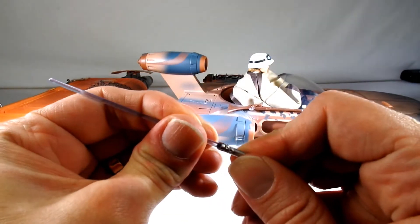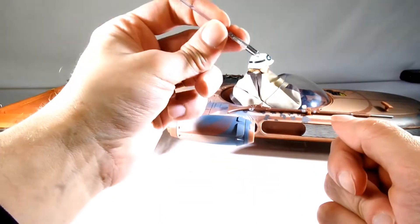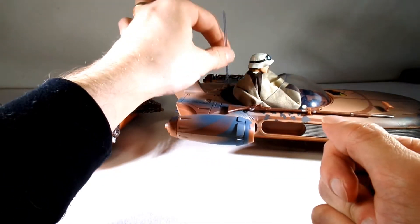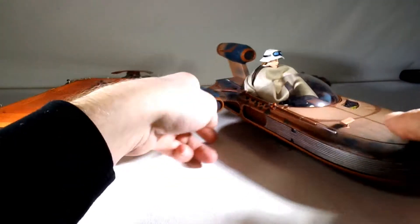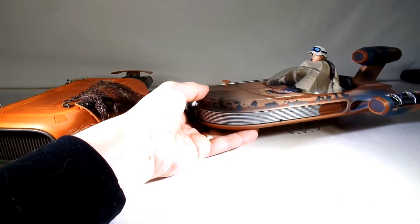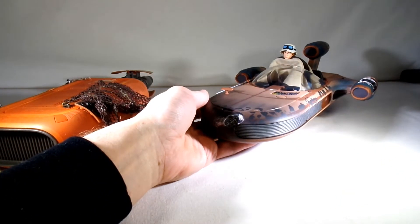He also comes with a lightsaber. The blade doesn't come out, so he has an always-extended lightsaber. I'll just sit it behind him in that seat for now. So that's really nice — they did an awesome job on this thing.